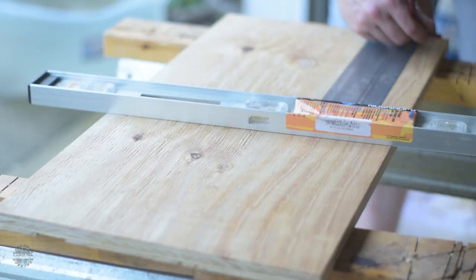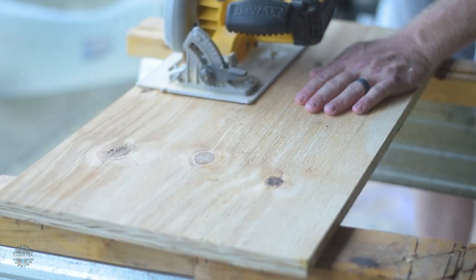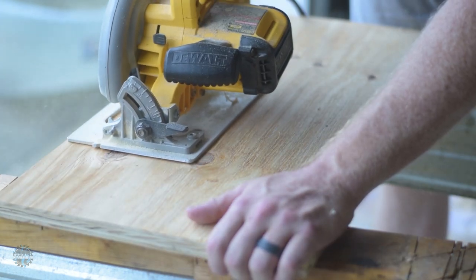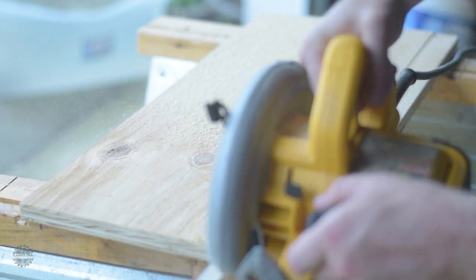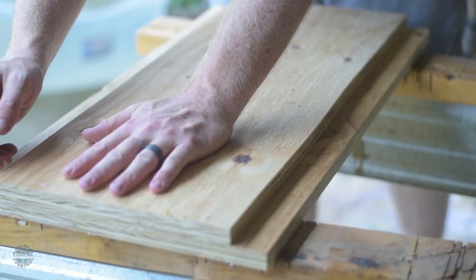One of the pieces needs to be narrower, so I measured in two inches from each side and ripped it with my circular saw. Then I centered the thin piece on the wide one and drew a line on each side.